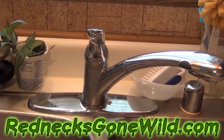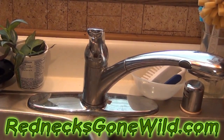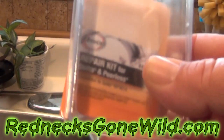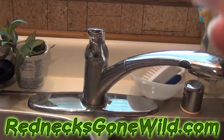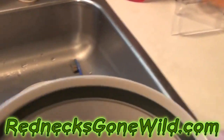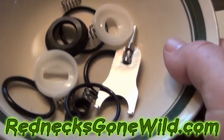The next thing you want to do is find the proper kit for your faucet. I got mine at Lowe's — you can probably do this at Home Depot or other hardware stores. I found the proper kit, and it comes with all kinds of different stuff.